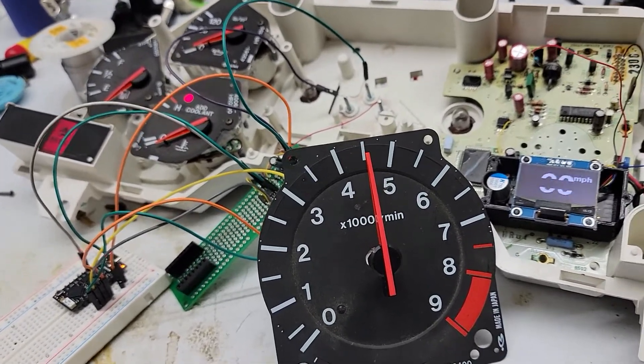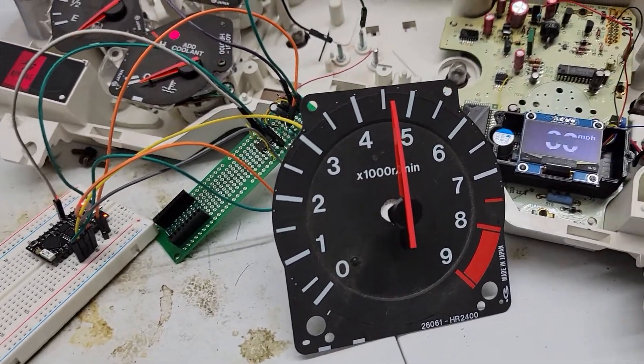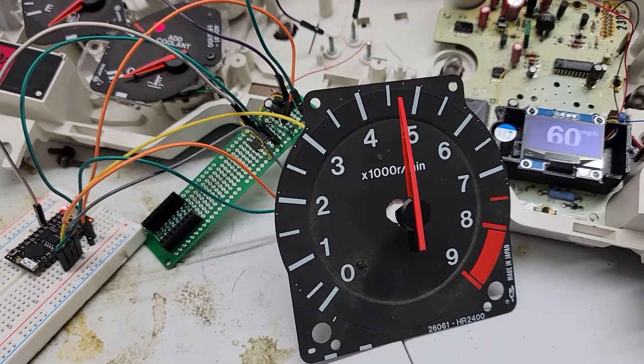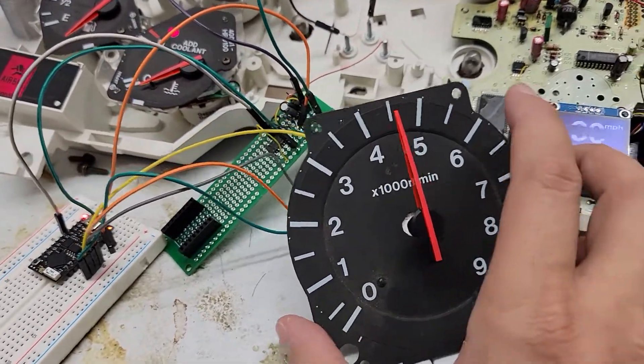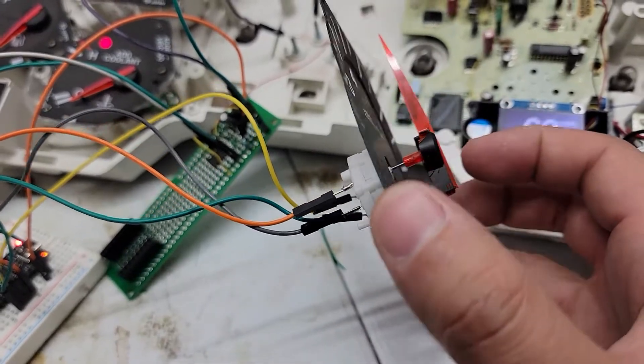Traditionally the recourse has been to buy a new cluster or a new tachometer, but I've been trying to reverse engineer the signals for the tachometer and create a driver board that would drive a more modern motor that you can get easily. What I used is a motor from a GM cluster — these things are readily available and decently priced.